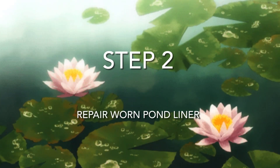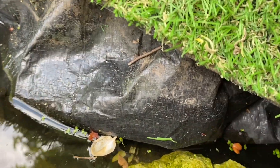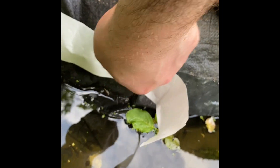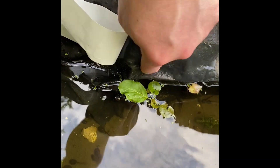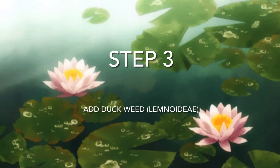Your pond liner may suffer weakness or tears during the life of its use. You can detect where the natural level is by allowing your pond to evaporate and then checking where the dirt level is. Wherever the dirt accumulates is where the pond liner is dry. What I would do is use pond liner tape to cover this extra area so that you have a few extra inches of water level.